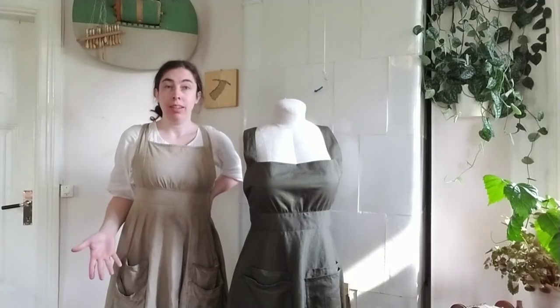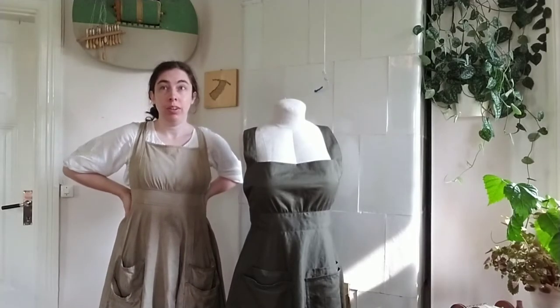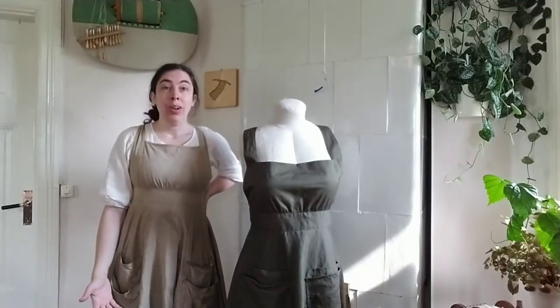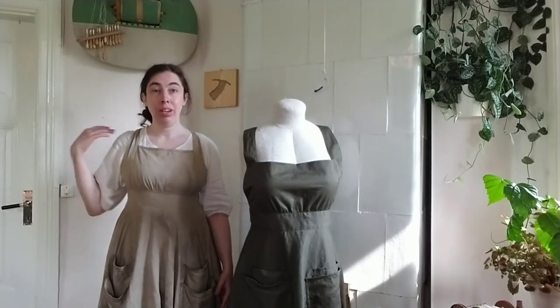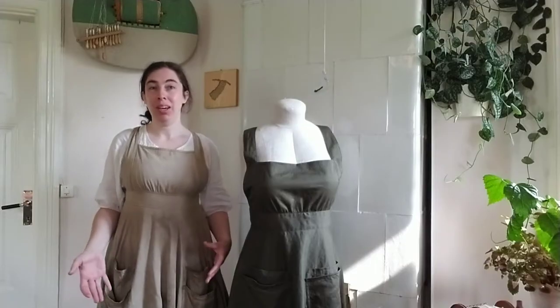I made this apron about 10 years ago and I'm using it pretty much every day, at least part of the day during summer because I'm in my garden quite a lot. It's very long so it covers all of my clothes and picks up all of the dirt, which I love — so whenever I go out I just pull it on and my clothes are clean when I get back in.